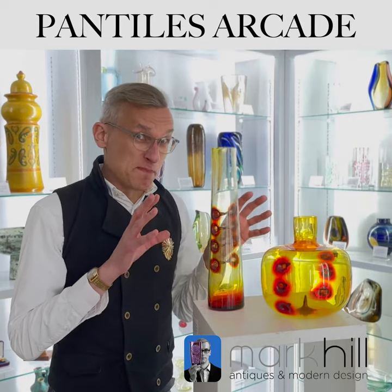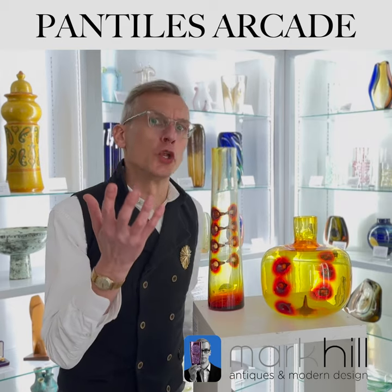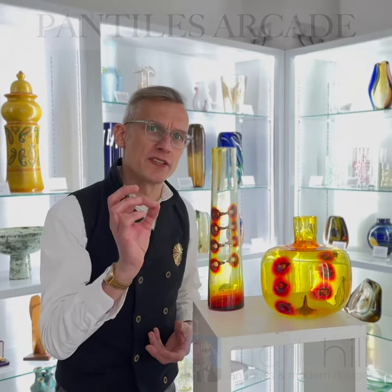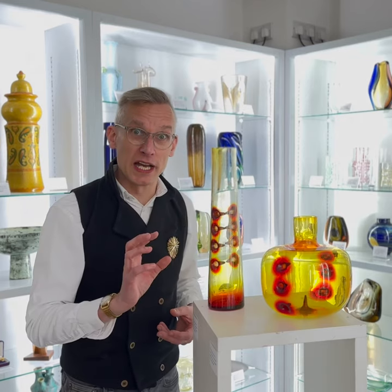Although it might look like these have been painted, they certainly haven't been. They use a material called colloidal gold. When it's thrown into the batch of colourless glass, it makes the glass this golden colour.